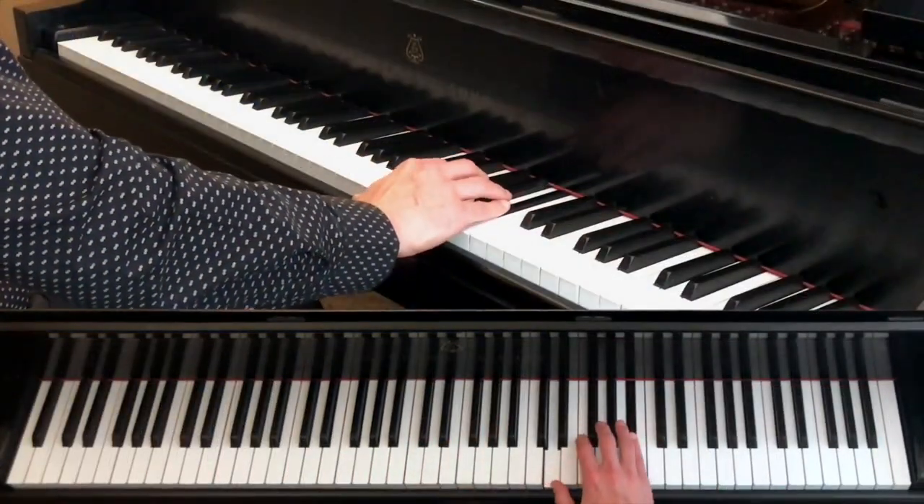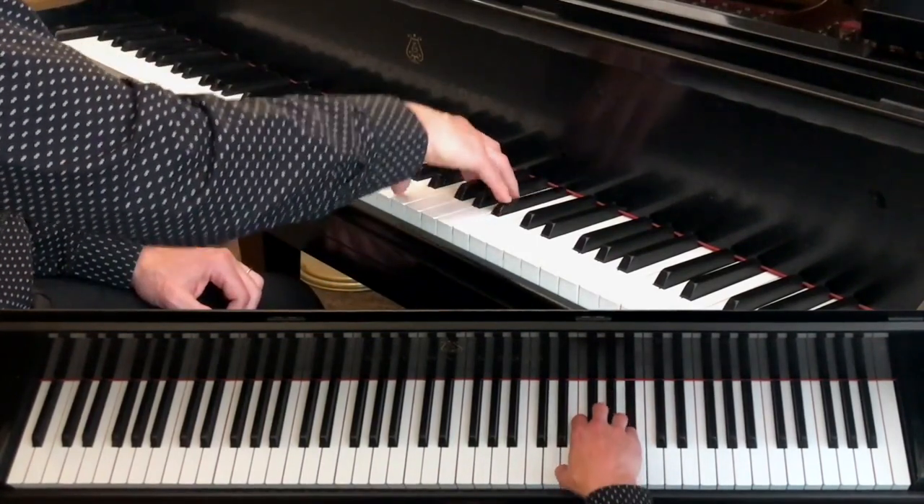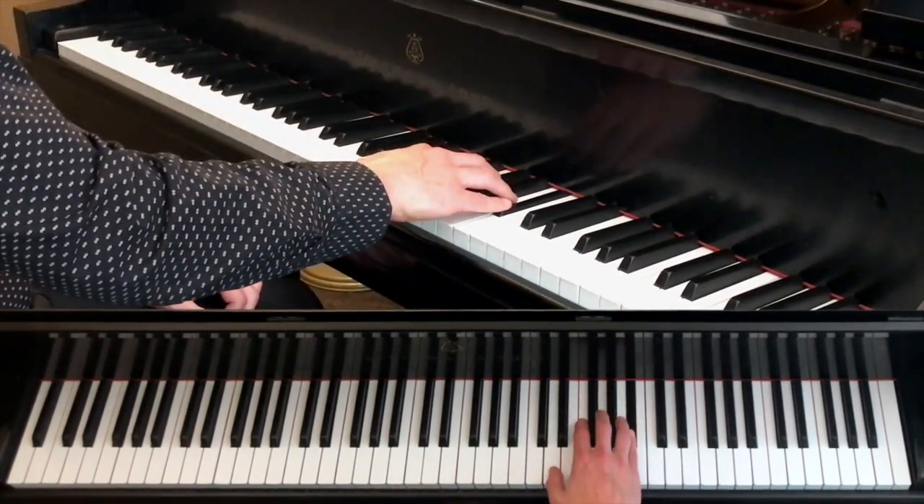Add the thumb in very lightly — play this at maybe what you think is piano, mezzo-piano, even mezzo-forte, and this part at triple piano.